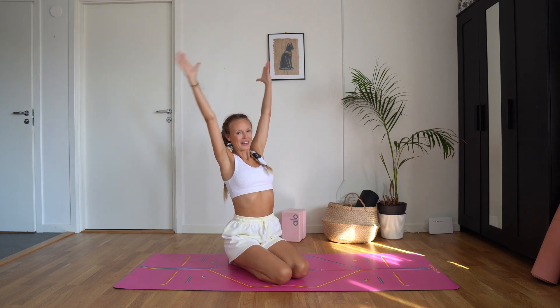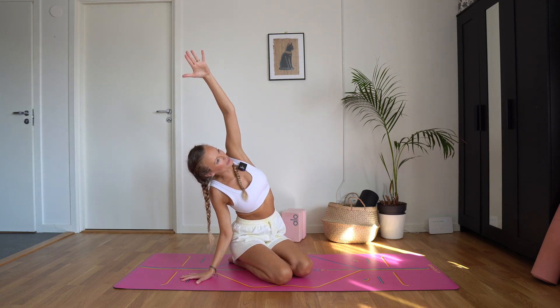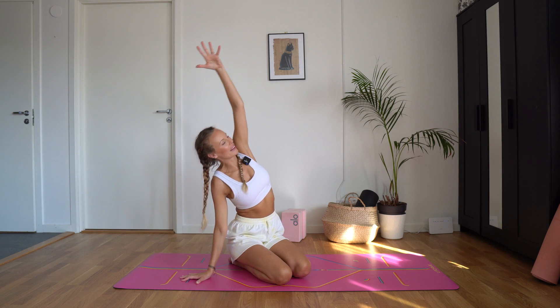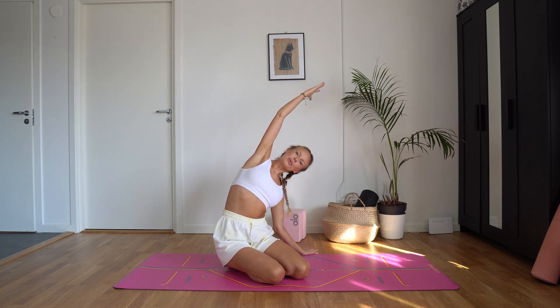Inhale, arms up and exhale to the right. Last one — get really long here. Ground down through that left sitting bone. Inhale, arms up and exhale over to the left. Ground down through that right sit bone here. Get really long. Feel that waist stretch.